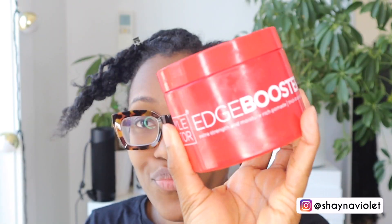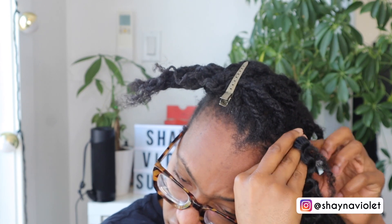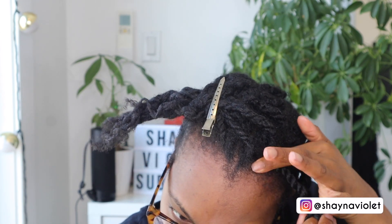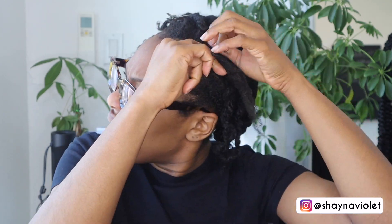Now this is the part that really took me the longest — the leave out. Originally I wanted to do individual twists, but once I started unraveling the hair and going back to twist it with my own hair, it just didn't look good, and you're definitely going to see that coming up. I would suggest using regular Annie rubber bands or whatever rubber bands they have at the beauty supply store, because the ones they provided just weren't strong enough — they were really weak and broke really easily.